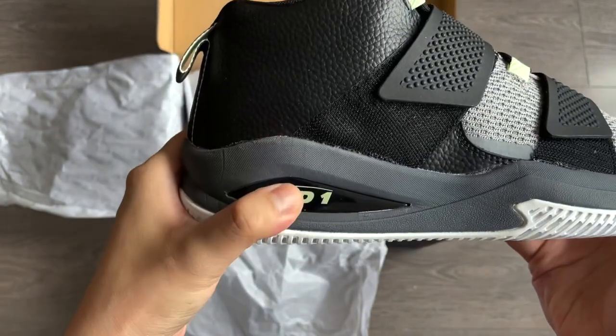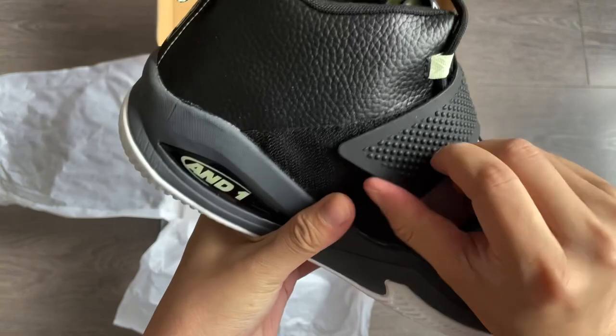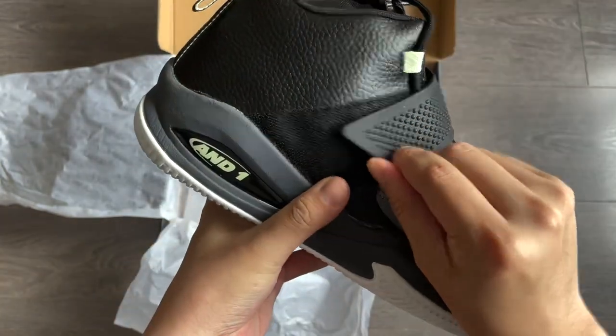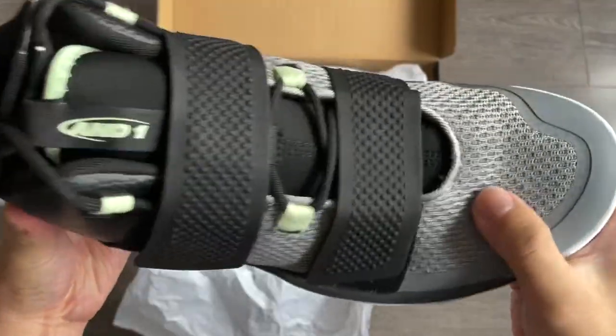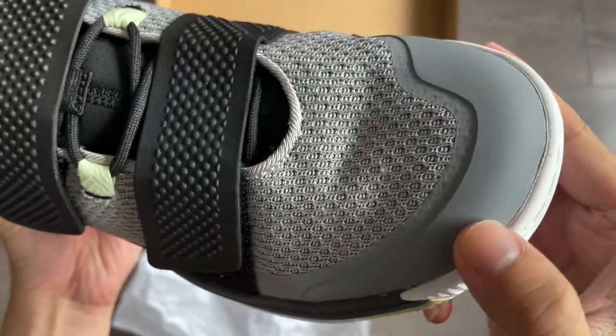There's an AND1 logo on the midsole, and the main feature of this shoe is the double strap, about one eyelet between each other, to help secure the fit and provide better lockdown. The textile material is pretty soft, and it is fused at the tip of the toe box. Breathability, I would say, is average.